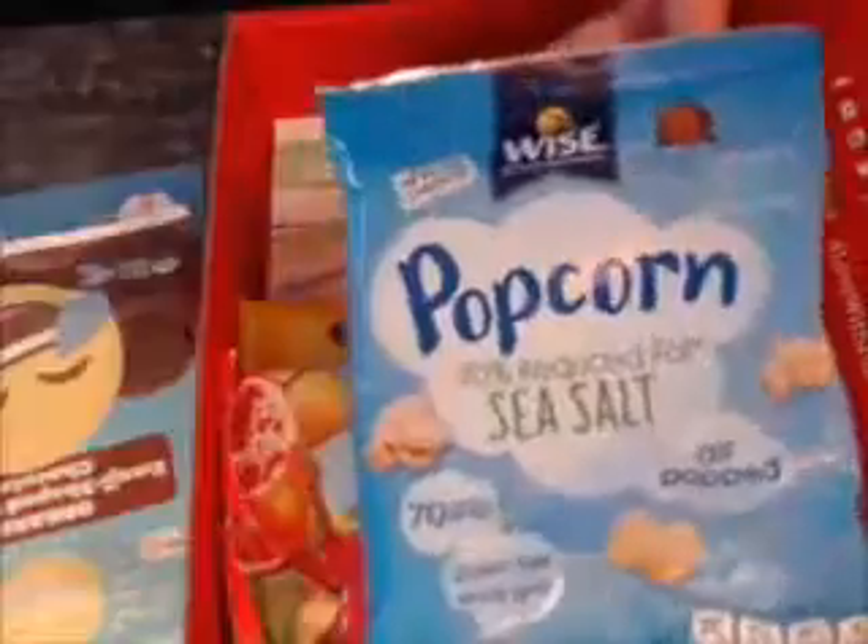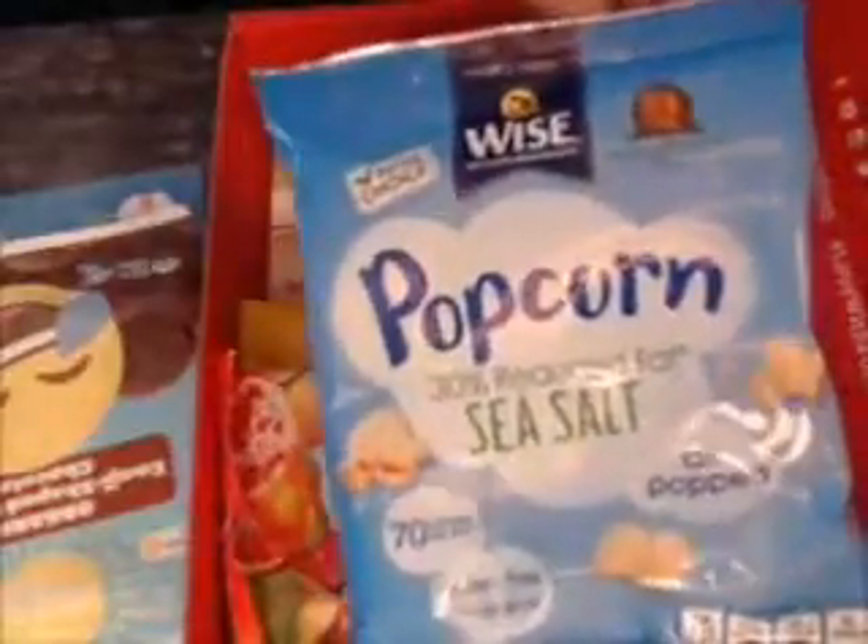And here's the thing I've heard of — Wise — and this is their popcorn. 30% reduced fat, sea salt, air-popped, 70 calories per bag, gluten-free, and whole grain. I've heard of Wise because their chips are at the Bagel Cafe, which is near our house.